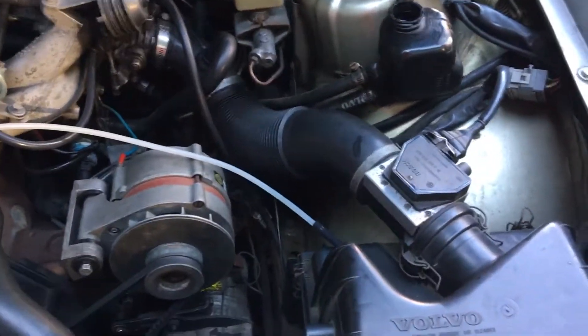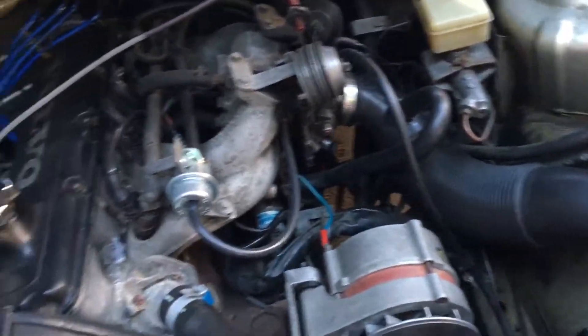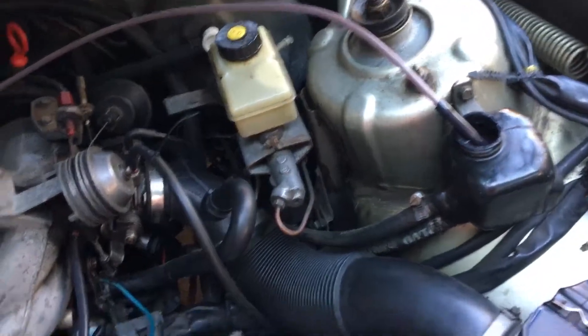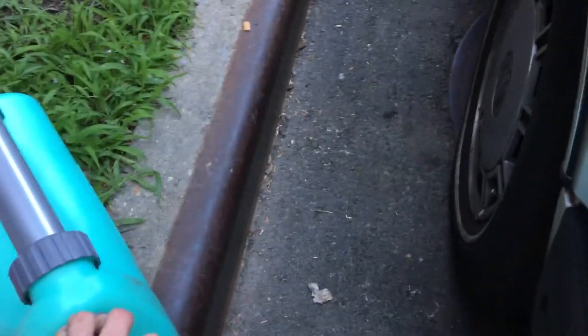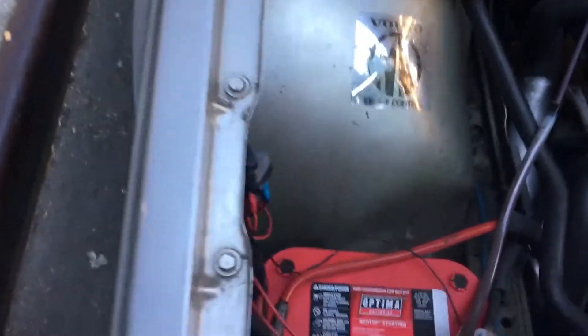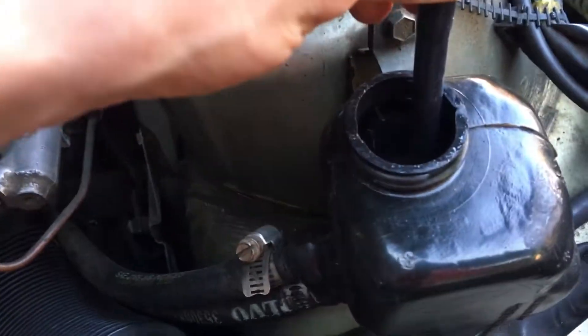All right, first step is we're going to drain the fluid. We're draining right now — I don't think I even opened the valve but it's already creating pressure somehow. Now it's flowing even faster, pulling the dirty fluid up. Just going to make sure we're suctioning all of that out.